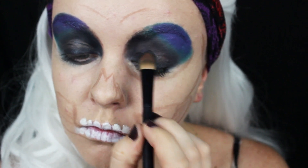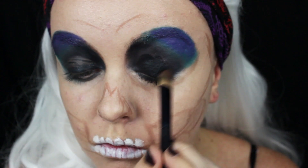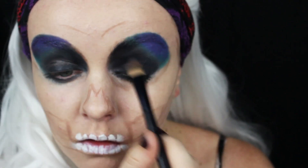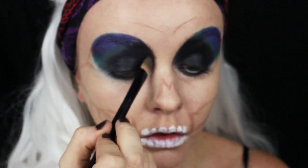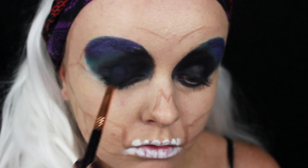I noticed that I made the mistake of applying my powder eyeshadow before first putting the black face paint on my eyes, so I ended up having a lot of creasing. You'll want to make sure to put the black face paint first and then go over it with the black eyeshadow. So that's what I'm doing here — putting on the black face paint and then going over it with the black eyeshadow.